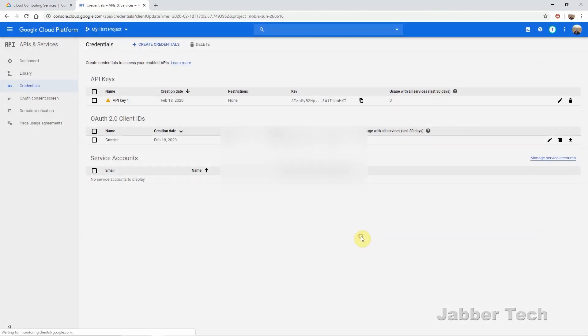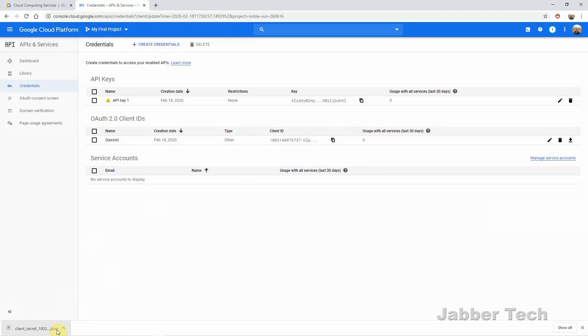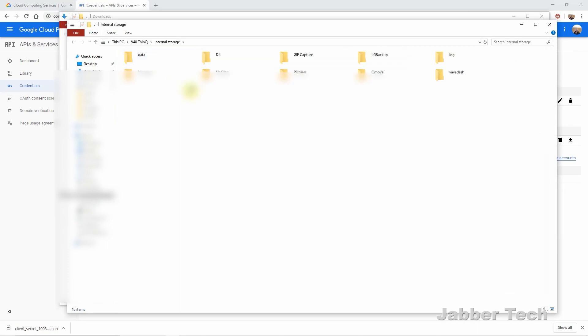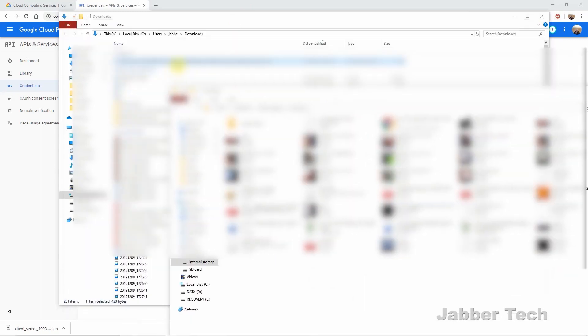Once you've created the OAuth client, click OK. Now at the bottom under OAuth 2.0 Client IDs you're going to see the ability to download your file. Click on Download — this is going to download the Secrets JSON file right to your computer. The next step is to transfer this file over to your phone by plugging in your USB cable. You can do all of this from your phone or tablet if you want, but I'm showing it on a PC because it's a lot easier. Here's my V40 phone — click 'Open Device to View.'